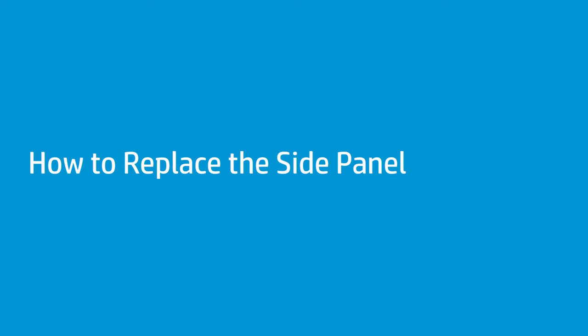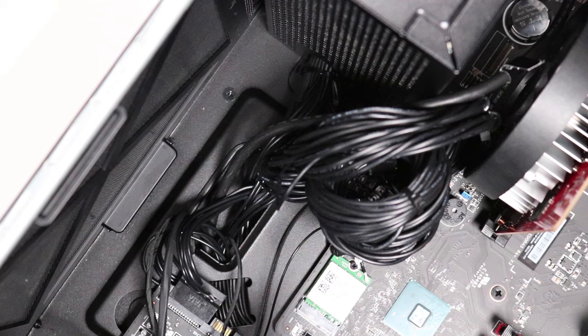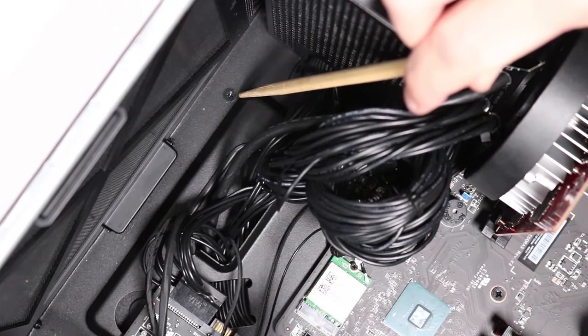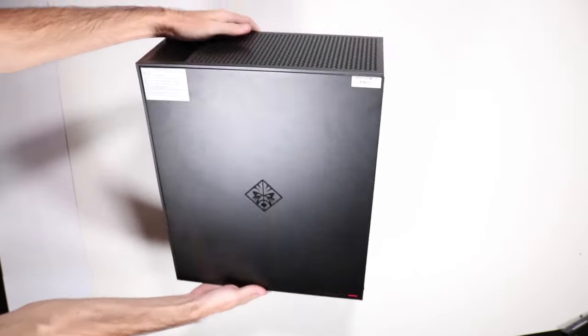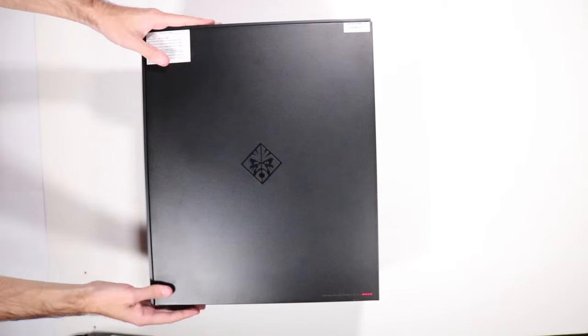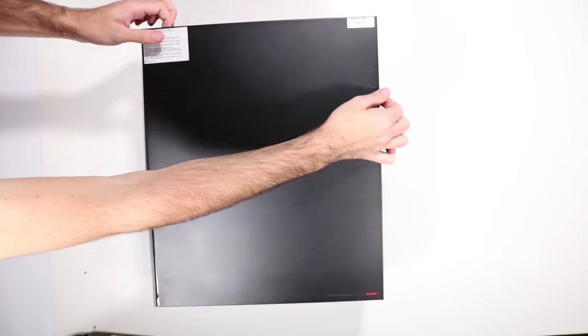How to replace the side panel. Before you begin, remove the access panel. Removal: Push aside the power supply cable and any other obstructing cables to access and remove the single P1 Phillips-head screw. Turn the unit around so that the side panel is facing upwards. Push the side panel forward slightly and lift it off the retaining tabs at the bottom of the chassis to remove it.